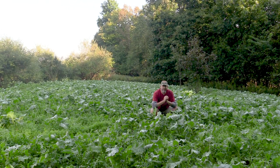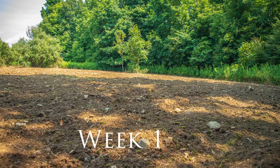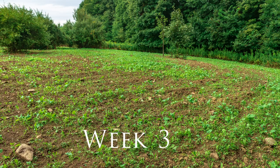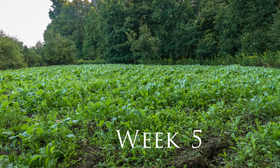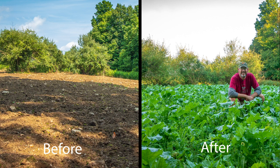Here we are — it's six weeks later since we planted this new product from Whitetail Institute called Vision, and you can see it absolutely blew up. This product is the best of both worlds: you have annuals as well as perennials. We'll come in here next year, mow this, and we'll have a great looking chicory and clover plot. So again, follow all the steps — lime, fertilize, soil sample first.